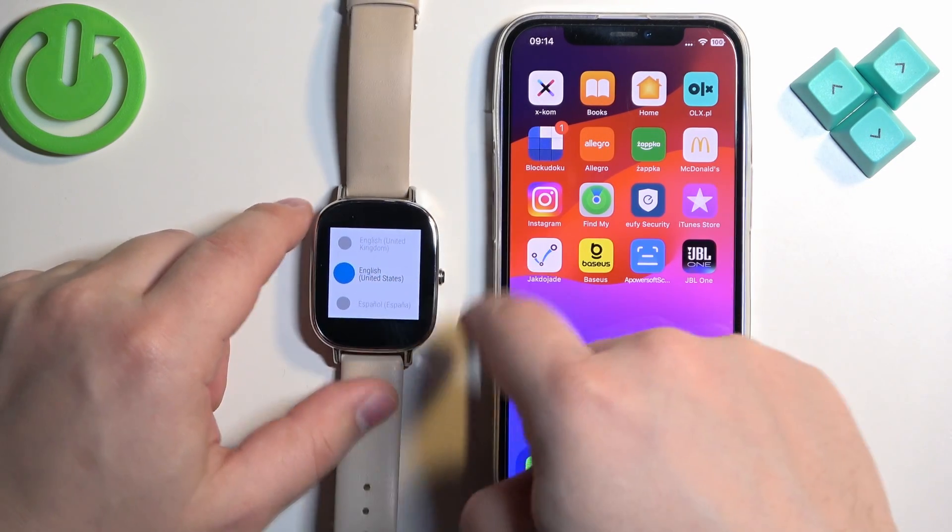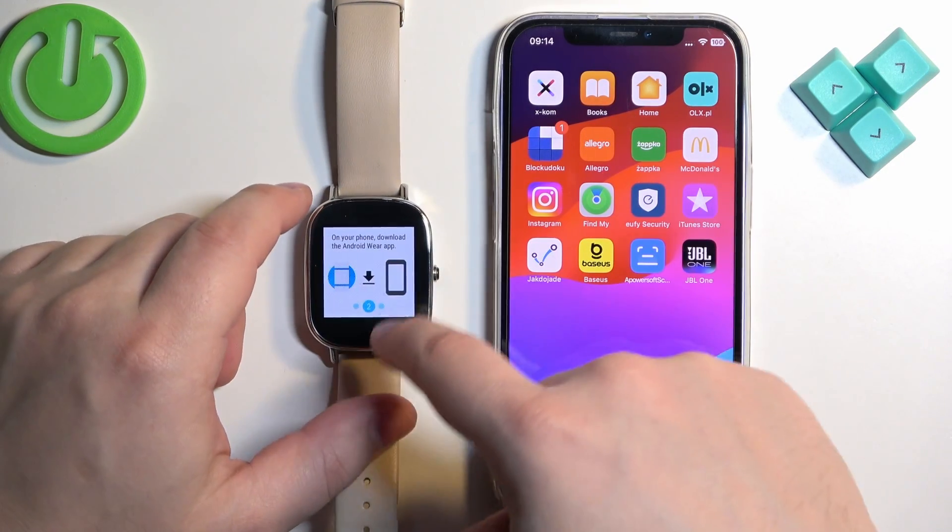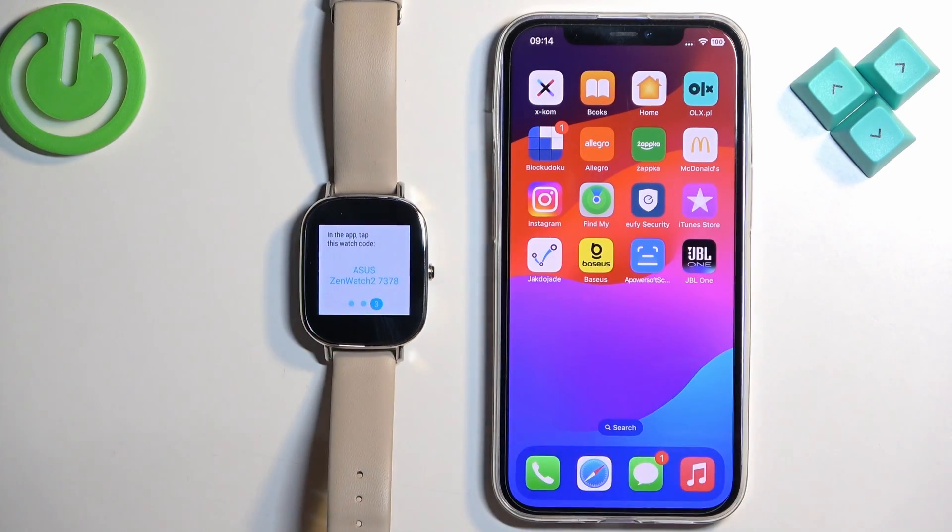The watch froze for a second — let's wait. Now we can swipe left. As you can see, we need to download and install the Android Wear app.